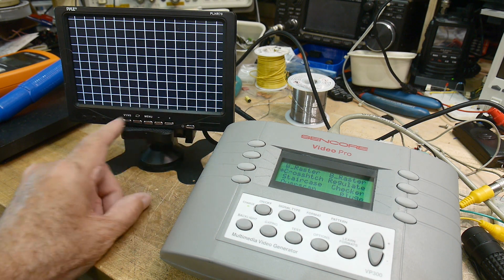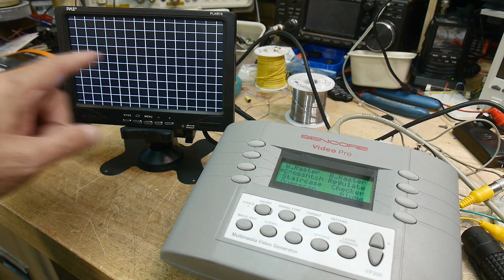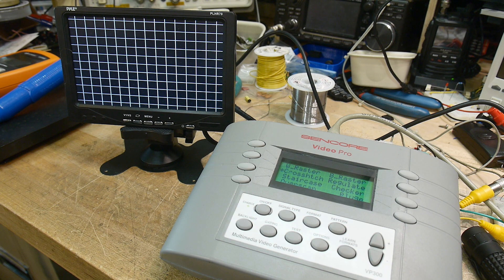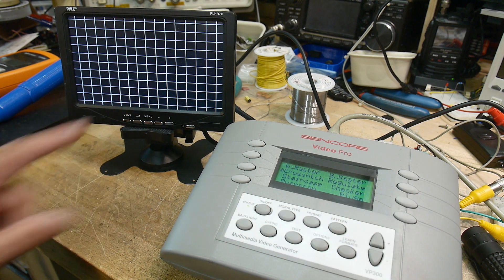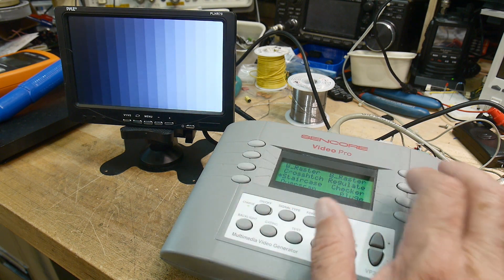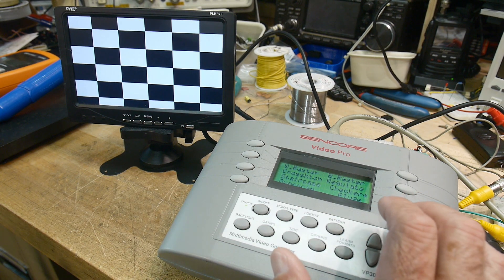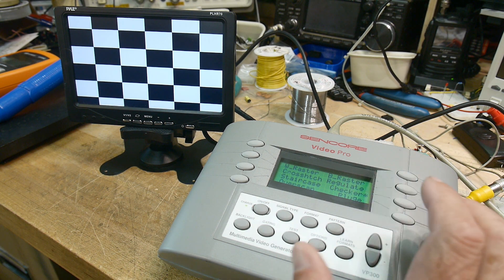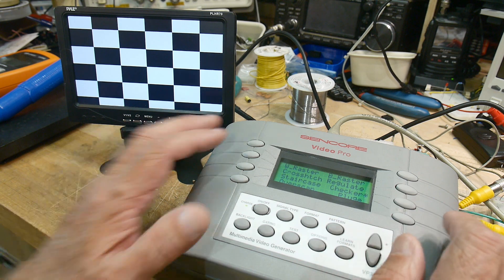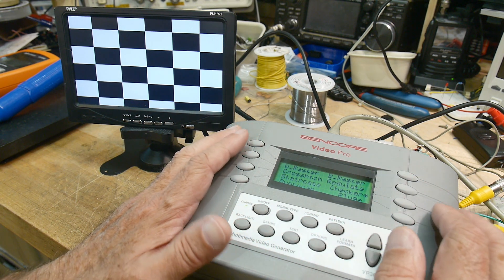I have a little monitor here — it's like a backup monitor you'd get for a car. You can see it's displaying an image. I can change the test patterns by pushing buttons. I need to think about how I want to teach this and what I want to go through, but we can just quickly run through the things here for this one video.